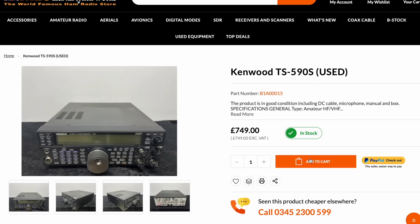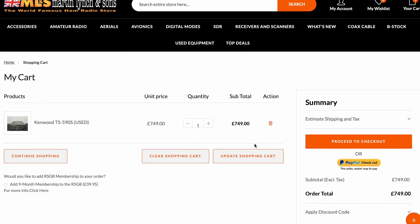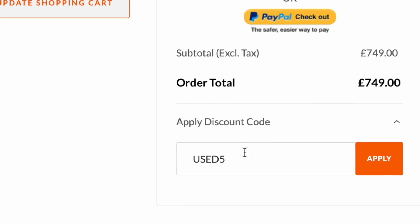I'm going to be showing you my five most underrated radios that I've got in the used selection — ones that you may have overlooked — and I'll tell you the reason why you shouldn't. This week I'm going to be giving 5% off all of our used equipment. Just use the code USED5 at checkout and you'll get a nice little discount.